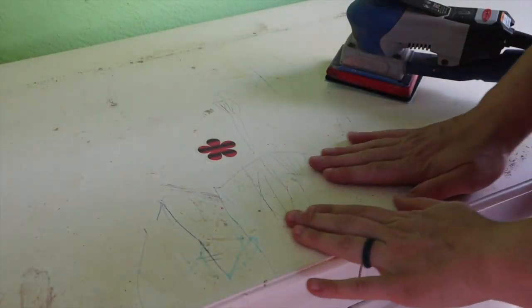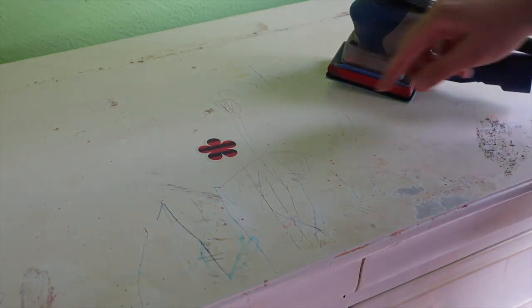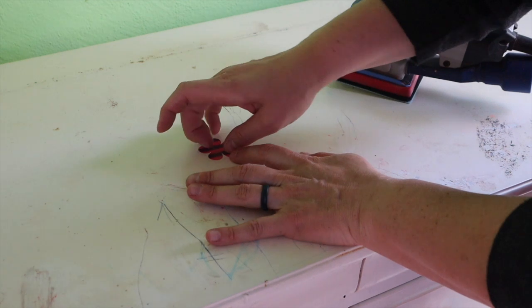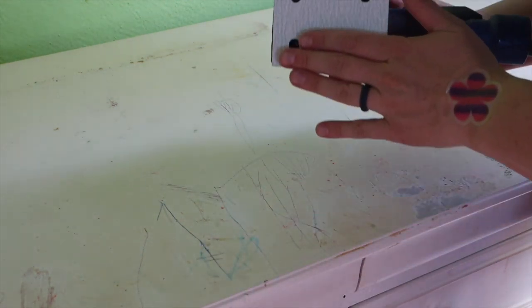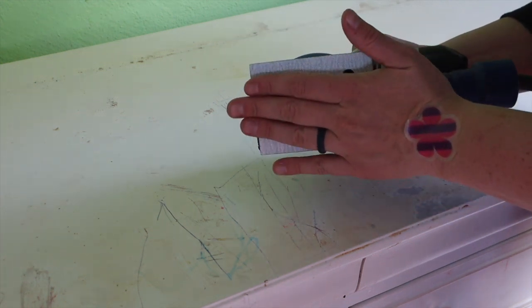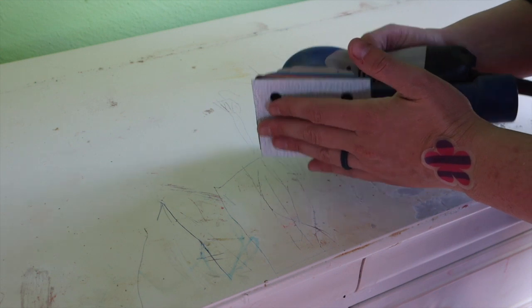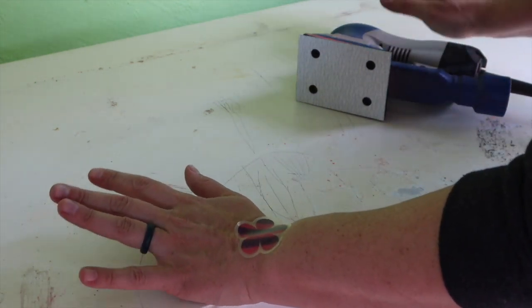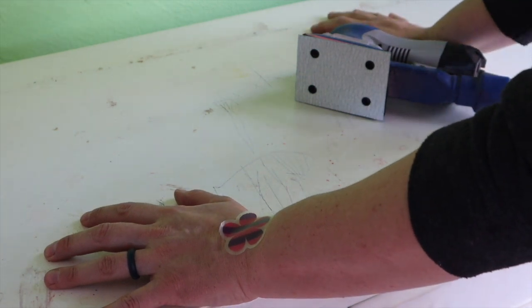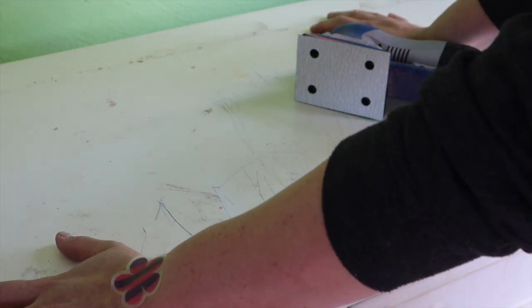So I hope you guys can see the top of this. We've got some deep scrapes, we've got some glitter glue over here, and we've got a sticker. I'm actually going to remove this sticker by hand because it comes off easy. And then I'm going to use my Surf Prep — just the sanding sheet. I'm going to start with 80 grit first and see what we can do. I am going to end up painting the top of this, so I want to smooth it out as much as I possibly can.